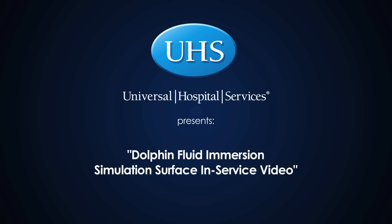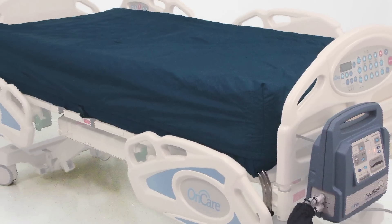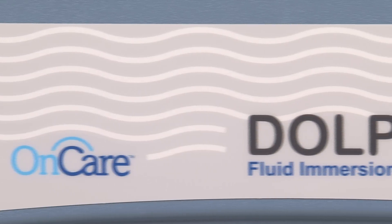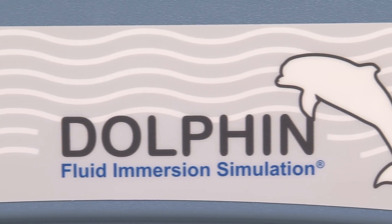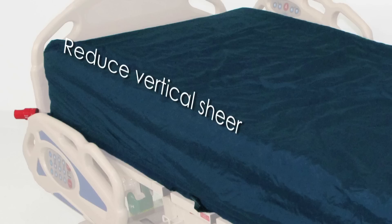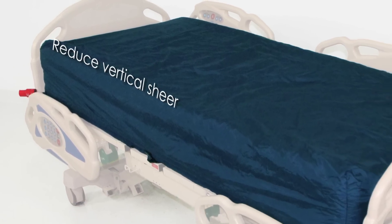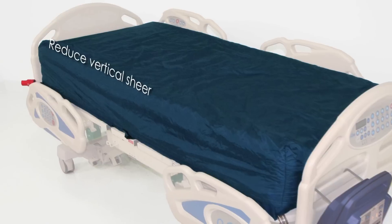Universal Hospital Services is pleased to present the following in-service of the Dolphin Fluid Immersion Simulation Service. Initially developed for out-of-water transport of dolphins and seals for the U.S. Navy, the OnCare Dolphin Fluid Immersion Simulation Therapy Support System mimics buoyancy with 3D volumetric engagement of the patient, resulting in decreased vertical shear on the patient to minimize soft tissue deformation and maximize blood flow.